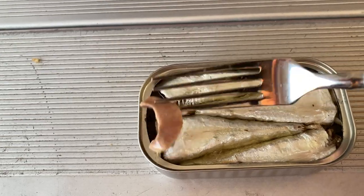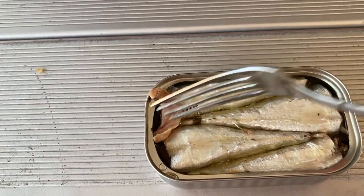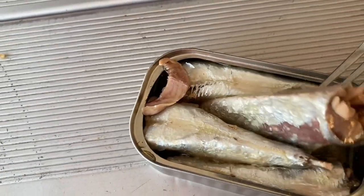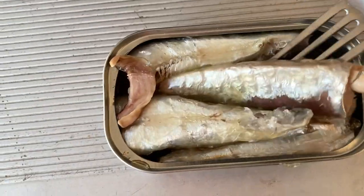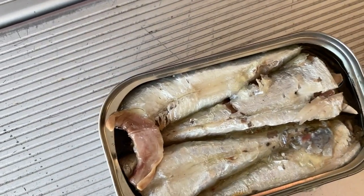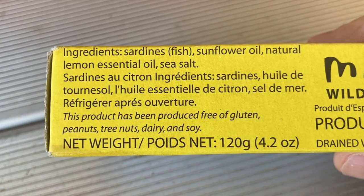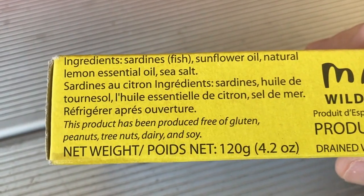Let me show you what I'm working with. They're light-colored — I think it's just part of the fish. We've got very light-colored sardines. There are only four in the can, so these are a little large. Of course, they can be bigger because we've seen a three-pack before. This is a four-pack, and there's a slightly yellow tint to the juices. The ingredients are sardines, sunflower oil, natural lemon essential oil, and sea salt. I don't usually eat sunflower oil — I don't know if it's bad for you.